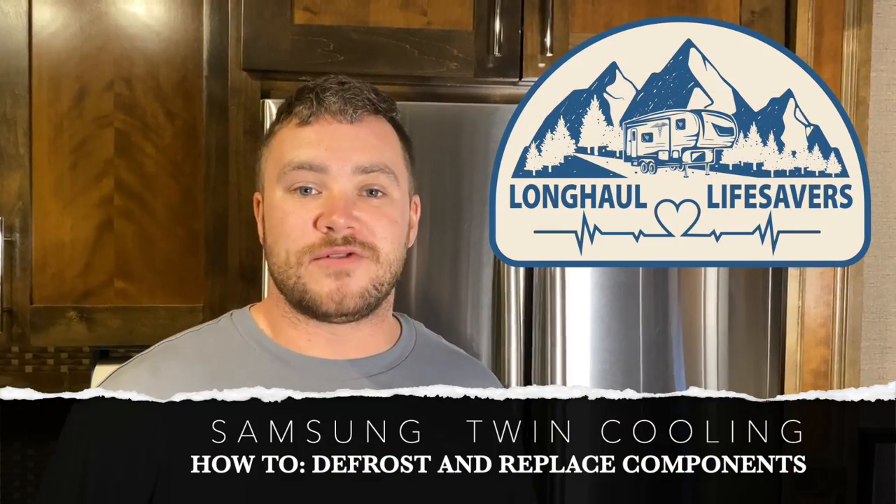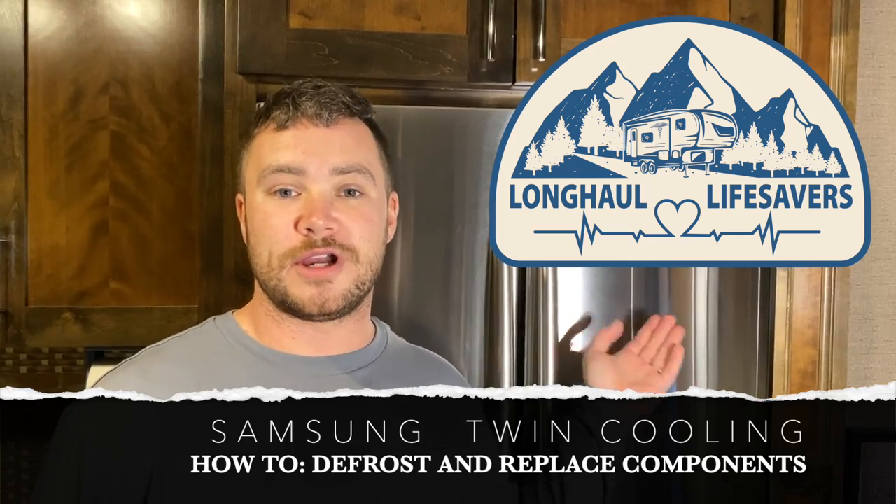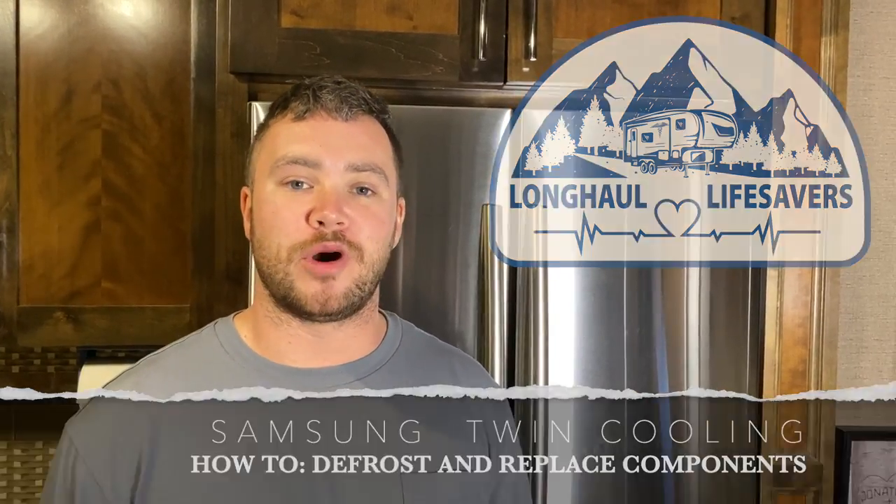Hey guys, it's John and Morgan with Long Haul Lifesavers. Today we're going to show you how to defrost a Samsung twin cooling fridge and we're going to replace some of the components, so stay tuned.